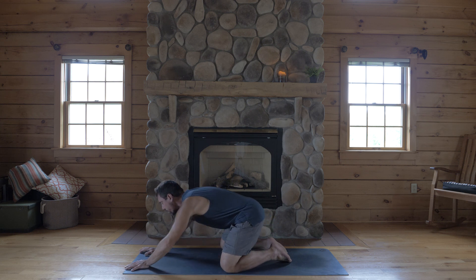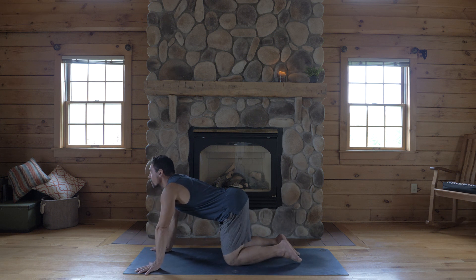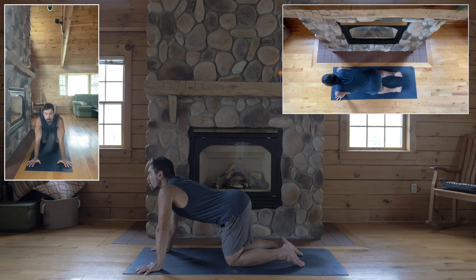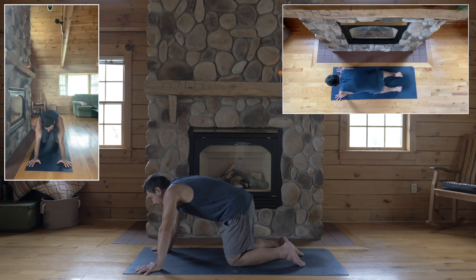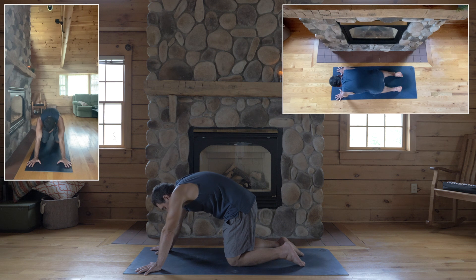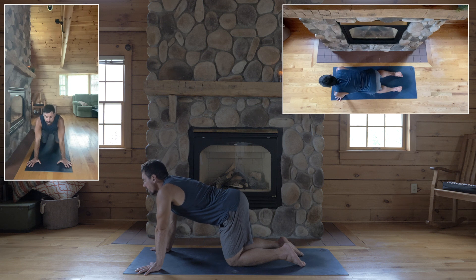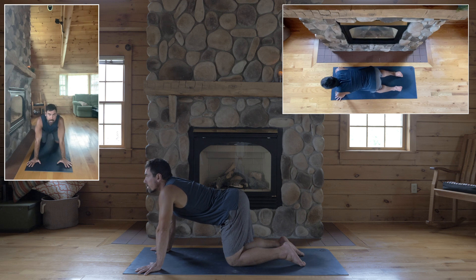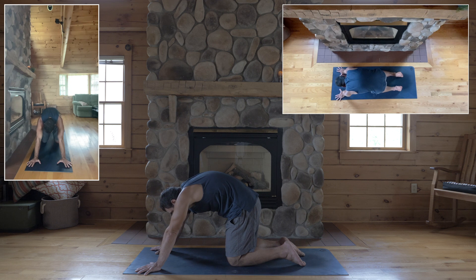With your next in-breath, come forward for tabletop. Line yourself with your wrists straight across your mat and under your shoulders, knees underneath your hips. Inhale, arch your back, look forward. Exhale, round your spine, look towards your navel. A couple rounds like that, just attuning to your natural breath and syncing up your movement with your breath.